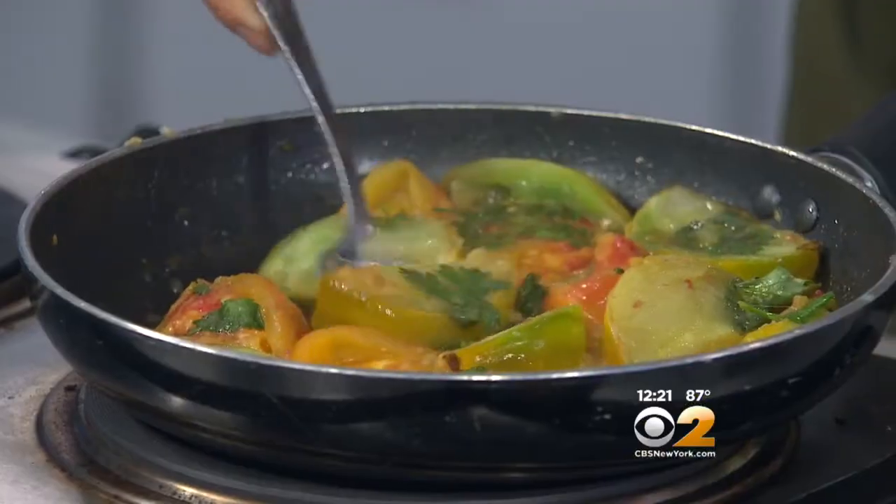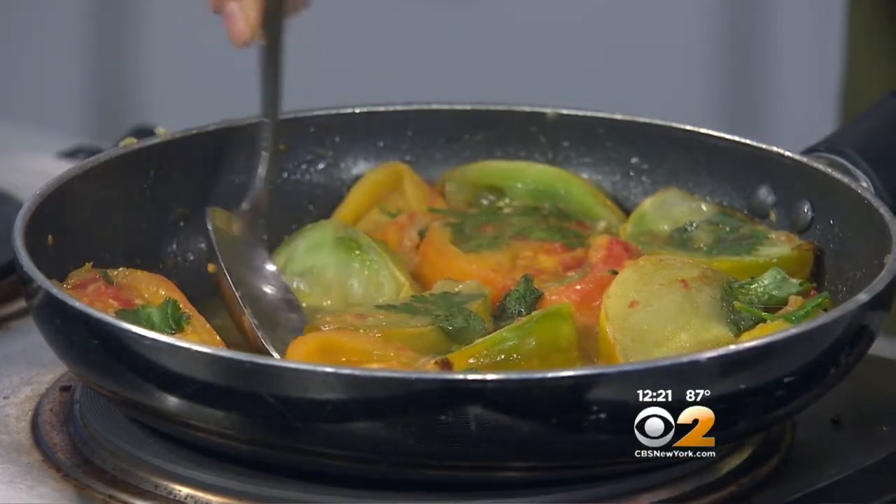We're heating the tomatoes up in this pan with a little bit of oil and cilantro. You usually see basil used, but we're going with cilantro because it's going to pair great with this whole recipe. These have been heating and you'll notice there's a lot of water that comes out — we're going to use that liquid later on in the recipe.